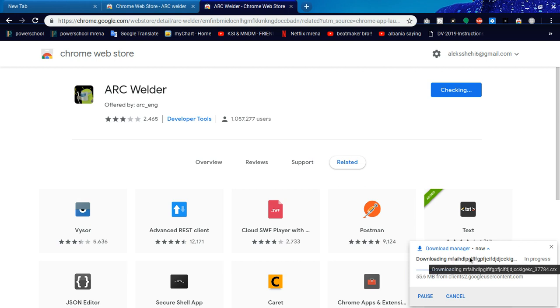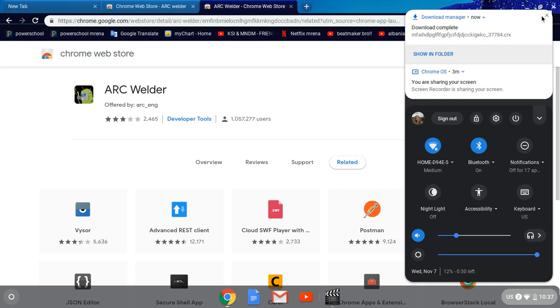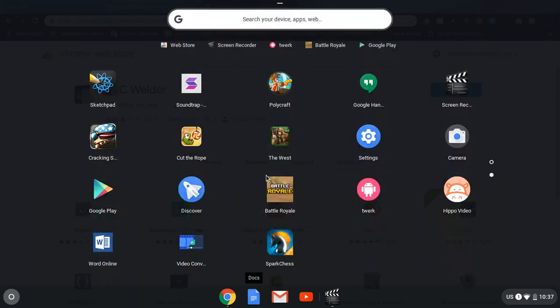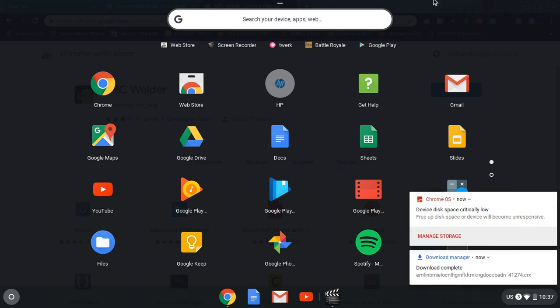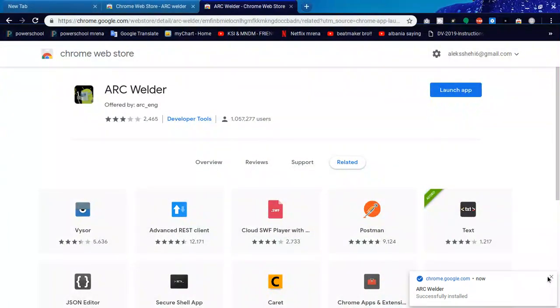Right down there you're going to see that it's downloading. Don't worry about the other icon — I'm not sure what that is. It says In Progress — you're going to wait a minute because it has a good number of megabytes. Keep in mind you don't have Android apps supported on this device, so it'll get a bit laggy. Now it's going to say Download Complete, and it'll say Arc Welder successfully installed.